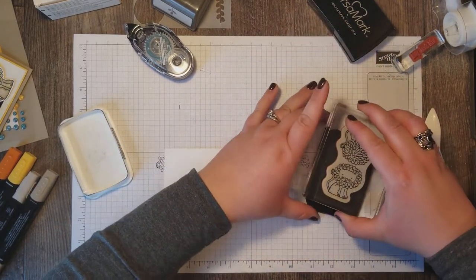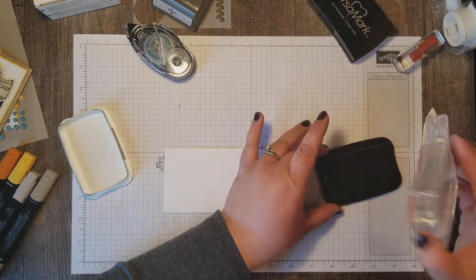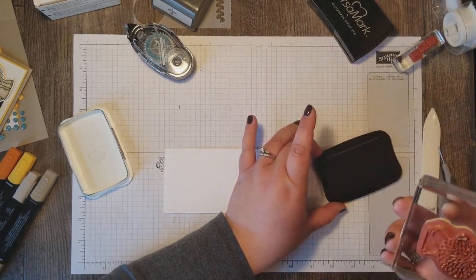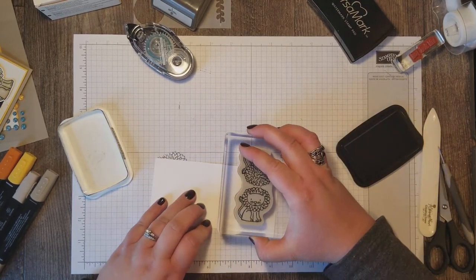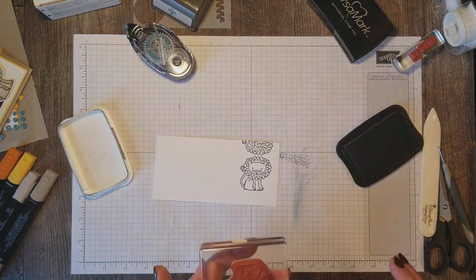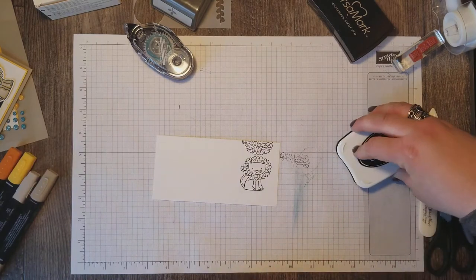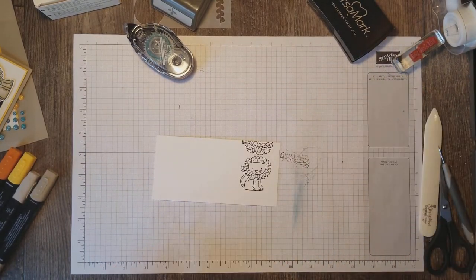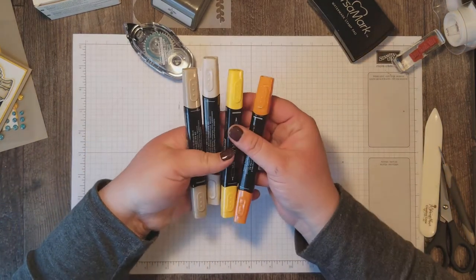I've just got a scrap of Whisper White here. It doesn't really matter how big — you really just need a piece big enough to stamp this lion and get him colored, because we're going to die cut him out once we're done. I'm stamping my lion in Memento ink, and now we're going to use our Stampin' Blends to color him in.